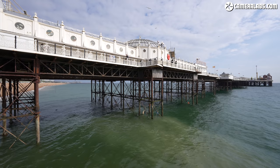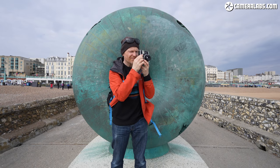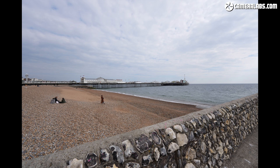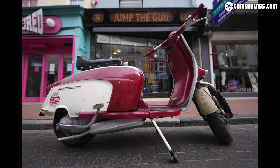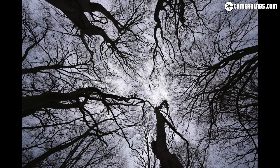You can boost far corner sharpness by closing the aperture a stop or ideally two, and some focus breathing is visible as you rack from near to far, but otherwise this is another very well corrected and high performing lens. There may be no primes to match in Sony's own catalogue, but 14mm coverage is already available on two Sony zooms. The most recent 12-24mm F2.8 G Master is an excellent performer, but it's larger, heavier, almost twice the price and over a stop slower. The earlier 12-24mm F4G is only a little more expensive, but again heftier and over two stops slower. Both offer the flexibility of a zoom range that starts a little wider, but they trade it for portability, light gathering and price.